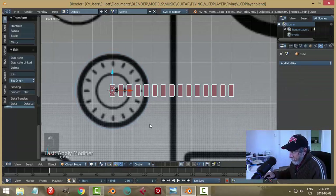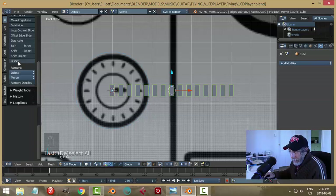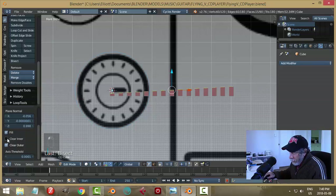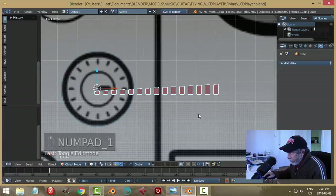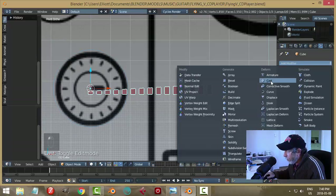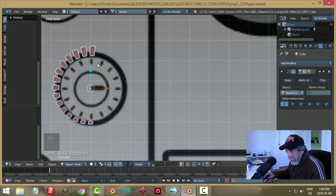Apply that array. Into edit mode, select all, then choose Bisect from the left panel. Left-click and slide through to cut. On release, choose 'clear outer' to remove the top ones and 'fill' so the tops are filled. Back into object mode. Now select the cube array, go to modifiers, add a Curve modifier, and with the eyedropper select that curve — you get this arc effect.